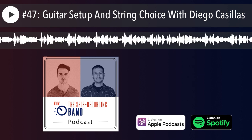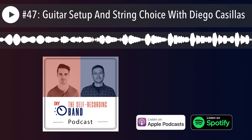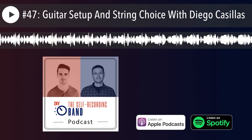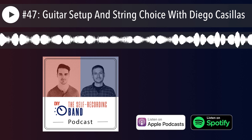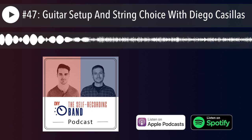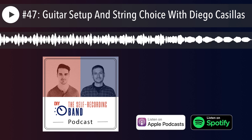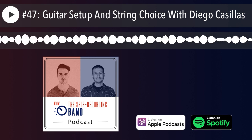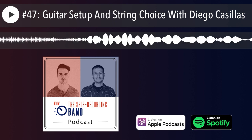Diego is what I would call a guitar tech, and an absolutely fantastic one. He's worked with bands like Under Oath, Korn, Alice in Chains, A Day to Remember, and Papa Roach. He's done it live as well as in the studio, working with amazing producers and engineers like Colin Britton. He's a true expert when it comes to setting up guitars, choosing the right strings, building and repairing guitars, and setting up rigs. Guitar setup, the right strings, workflow — all of that is so crucial when it comes to making records.